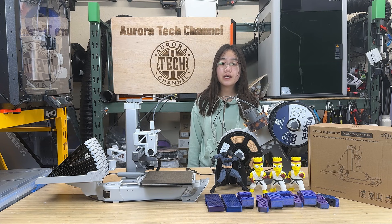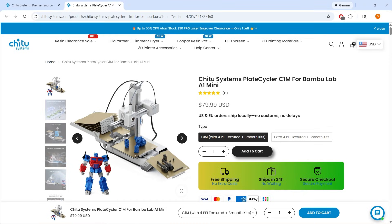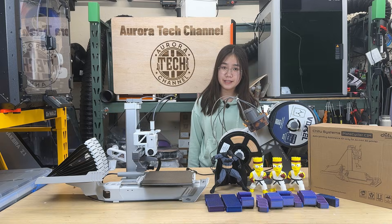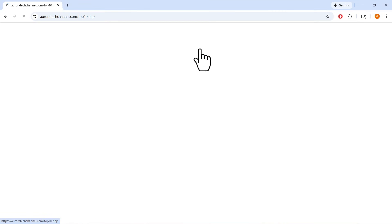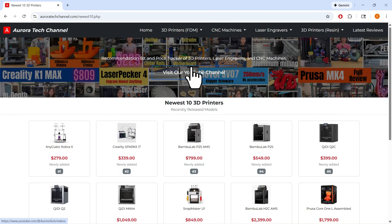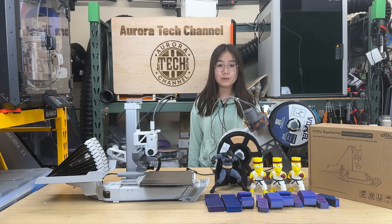If your goal is to turn an A1 Mini into a continuous printing workhorse, the Chidu Plate Cycler delivers on that promise. As mentioned earlier in the video, I included links to both the Chidu Plate Cycler and the original SwapMod in the description, so you can decide which option makes more sense for you and better aligns with your own priorities and ethical stance. Please also check out my website, auroratechchannel.com, which tracks prices for major 3D printers, laser engravers, and CNC machines to help you find the best deals. That's it for this video. If you found this video helpful, please give it a like and consider subscribing to our channel. Thank you for watching and I will see you next time.